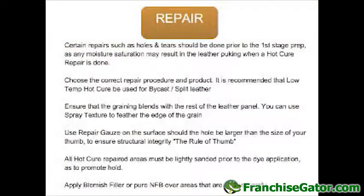Let's get on to the repair process. Certain repairs such as holes and tears should not be done prior to the first stage prep, as any moisture saturation may result in the leather puckering.